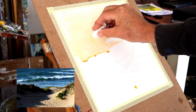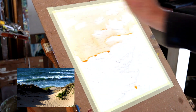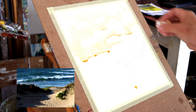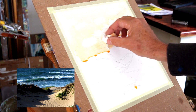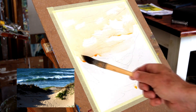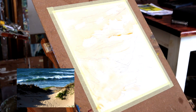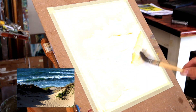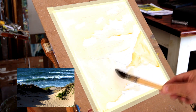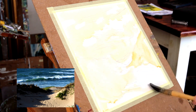While the wash is quite wet, it lifts off very easily with tissue paper. To make sure I preserve those highlights, I'm also going to use a little bit of masking fluid. Keep up with the general warm wash — cover the whole painting with your first wash. It's a very thin layer, it's not going to do any harm, but it sets the general harmony from the get-go.